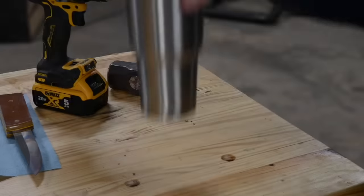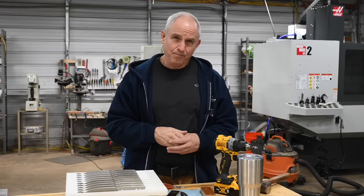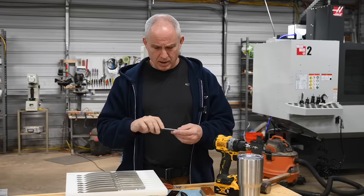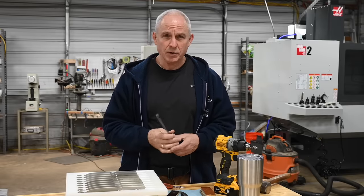We'll move over to the workbench and I'll start talking about the specifics of the knife and how I'm going to go about making it. Coffee — the most important part of my morning — but second most important today is that I am inaugurating a really big change in the way that I do business.